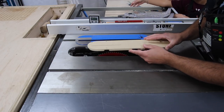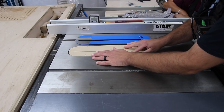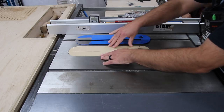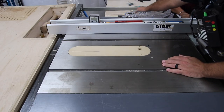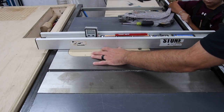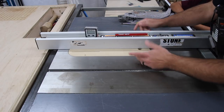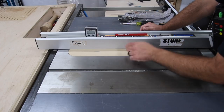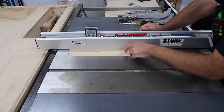I'm going to insert this into the saw and get the riving knife in place like so. I can bring the fence over and lock it down in place so that insert is not going anywhere. Then I can turn the saw on, raise it up, and go ahead and finish the cut into the insert.